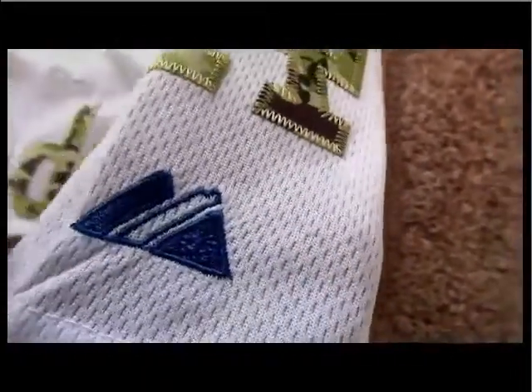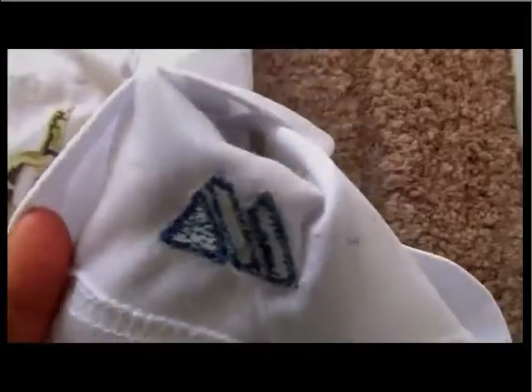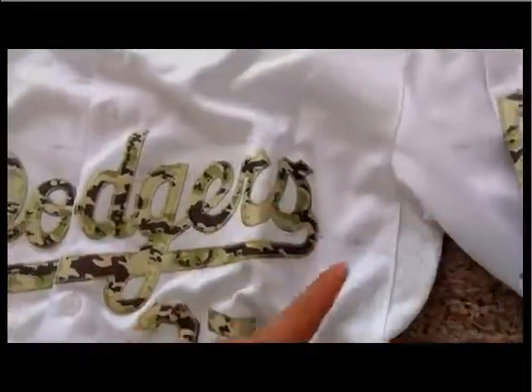For this camouflage cap, the Majestic logo here — this is the sewing logo. And the inside looks like this. This is the inside stitching, the inside stitching number. Because it's just a replica, so the inside will be just like that.